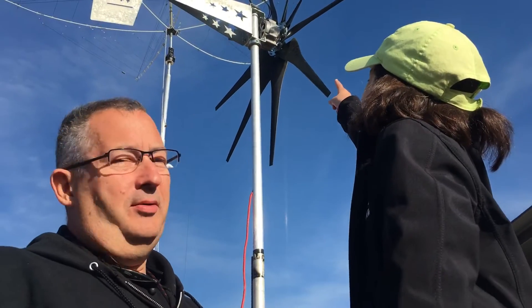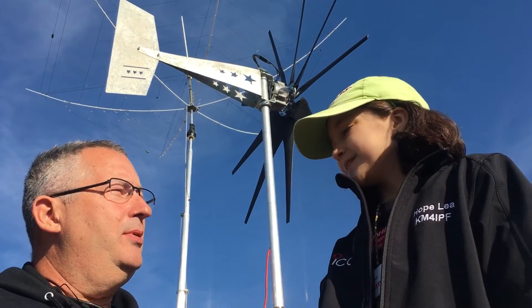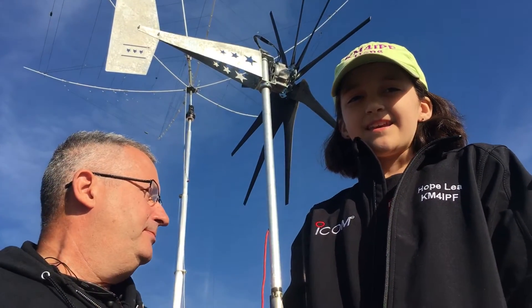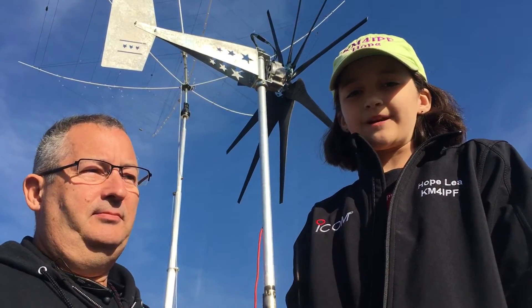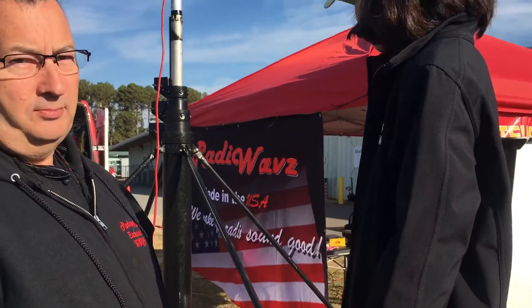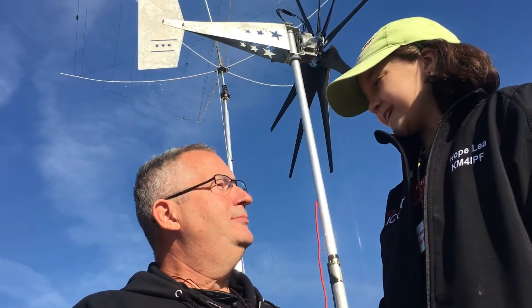Here, we have the Missouri Wind & Solar Wind Turbine. And we're using it to power our station — our special event station. And so Emmett, tell me more about what it does.